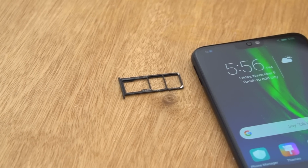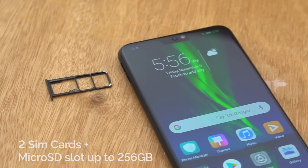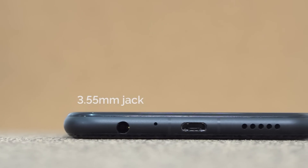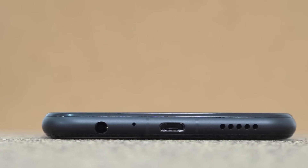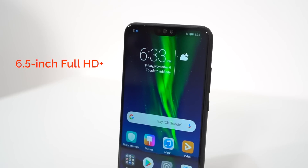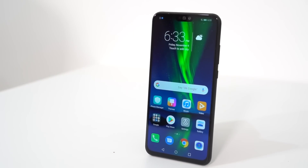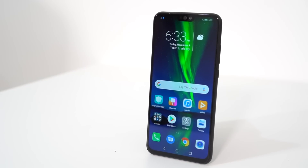The SIM tray can accommodate two SIM cards and a micro SD expansion up to 256 gigabytes. While the speakers are not all that great, it does have a 3.5mm jack so it's easy to connect it to your headphones or the speaker of your choice. And believe me, you'd want to, because consuming content on the 8X is an awesome experience thanks to its display. It has a 6.5-inch Full HD Plus IPS LCD panel that's big, bright, and produces excellent colors. It's perfect for media junkies.